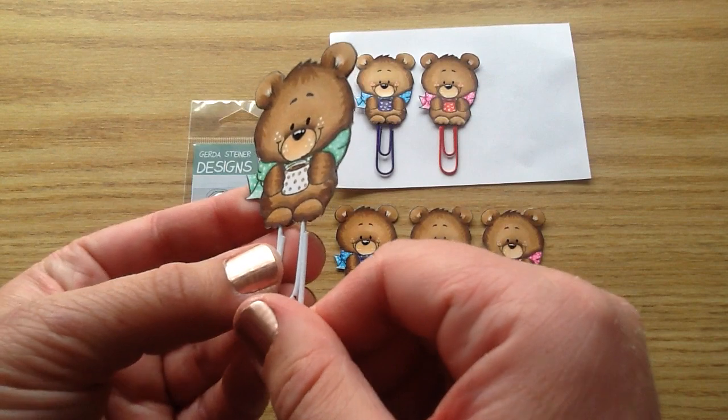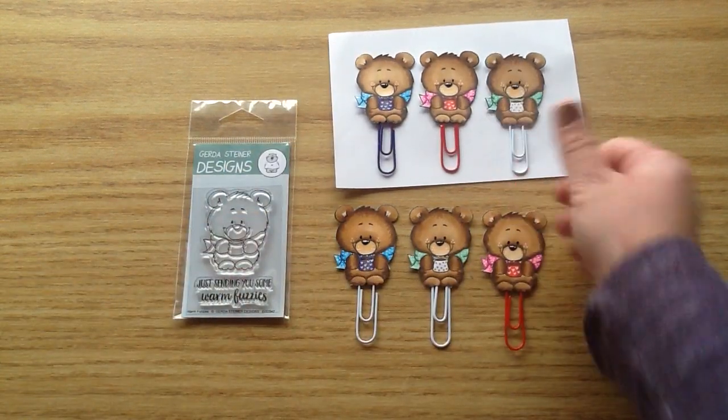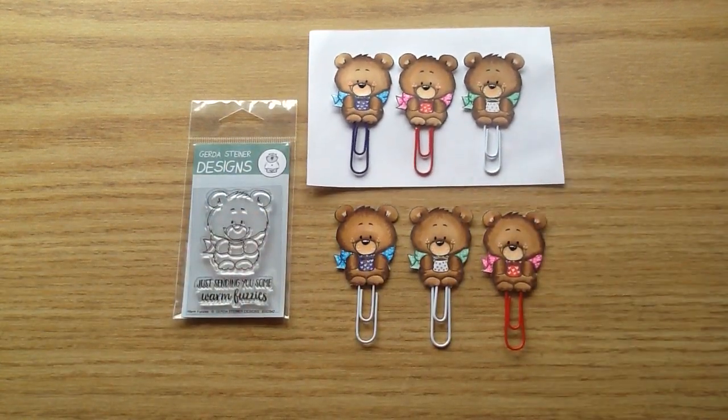They're just so cute. I'm definitely going to be using them in my planner this week. These would be so cute to make for crafty friends or to send in happy mail. I wanted to share them with you guys — I hope that you enjoyed. I know this was a really short video but I just really had to share these. I will put the links below. I hope you guys have a great crafty week and I will see you next week. Bye guys!